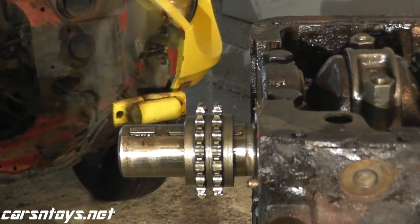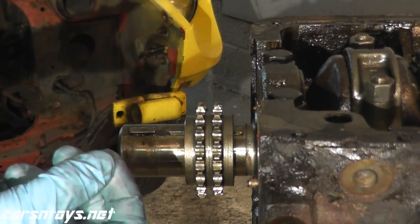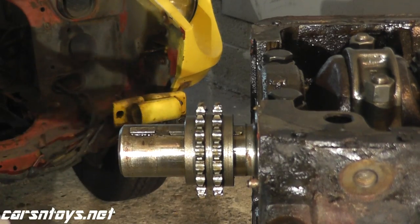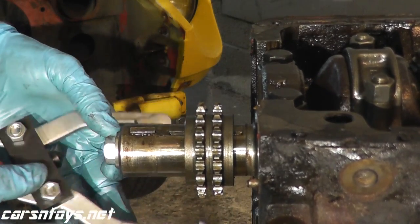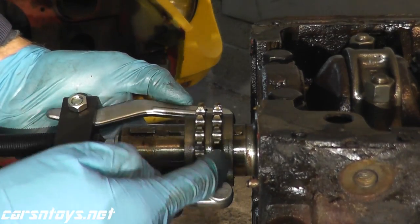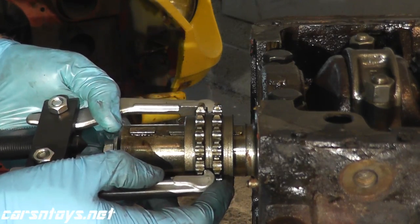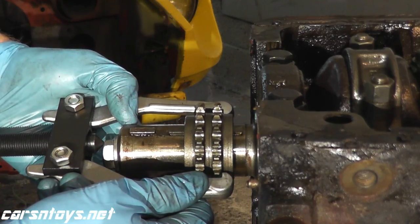Before we use the tool, go ahead and reinstall the crankshaft bolt that held on the crankshaft pulley. In my case I already packed everything away in a shed, so I'm just grabbing another bolt I found in the garage. Then take the tool and place it over the second set of the sprocket teeth — in other words, don't put it at the very front, because you don't want to nick anything. Try to get it behind this guy.